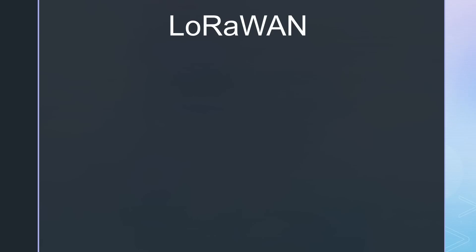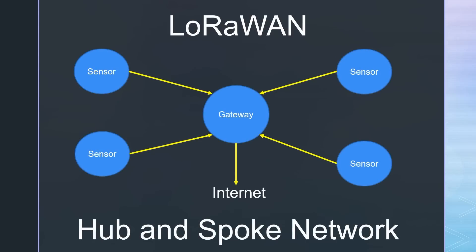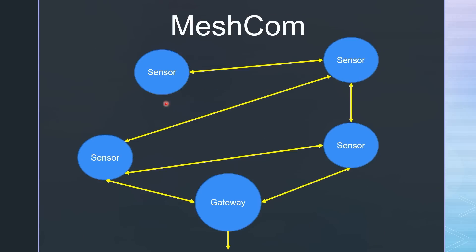If you hear LoRa, you often hear it as LoRaWAN, which is a standard for IoT networks. LoRaWAN is based on a hub-and-spoke topology with sensors and gateways. Meshcom is based on a mesh where each device can receive and transmit messages from other network participants — so it is self-organizing. And because each node can work as a repeater, the reach of a mesh network can be pretty big, particularly if repeaters and gateways enhance it.